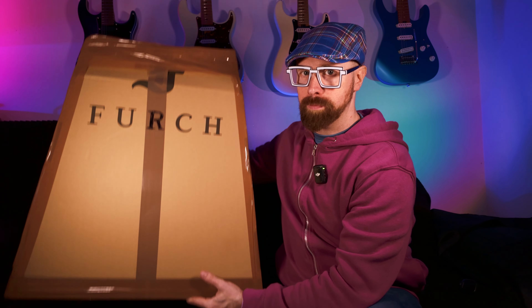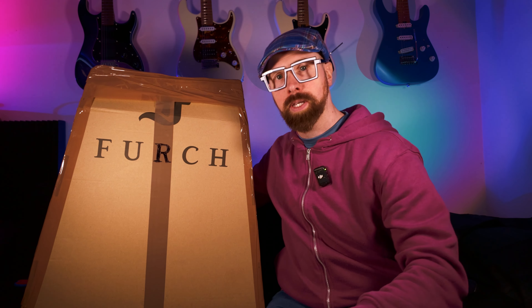Okay. Forch. Forch. I'm going to find out when I get there — Forch guitars. Check the size of the box. Interesting. It's an acoustic guitar. It's a travel acoustic guitar.